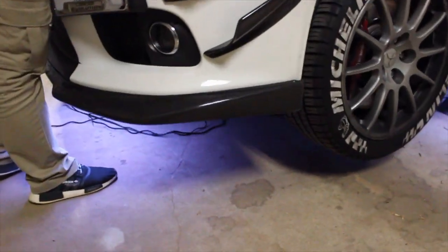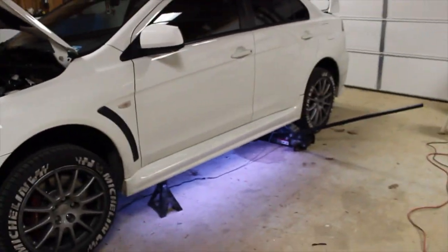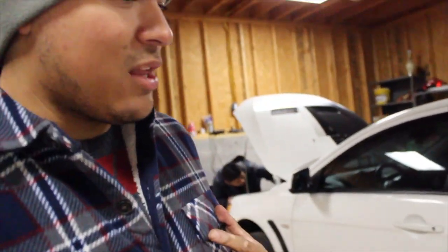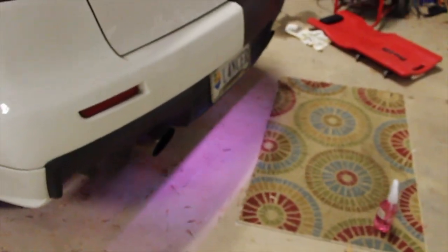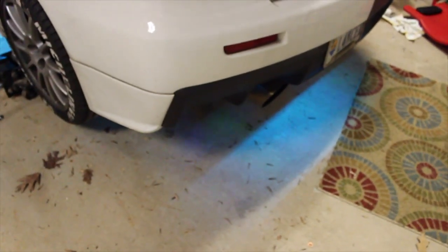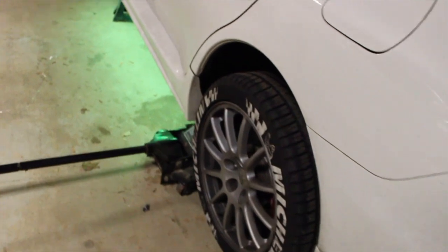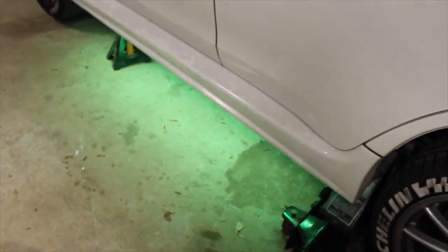We should be good. That actually looks pretty good. Can't wait till the car's actually down. What was that, like three hours? It was a little hard to route the cables, but we persevered. We even got the rear mounted, and that's a good amount of light we're pulling out. We did have to drill into the trunk a little bit, but no matter.